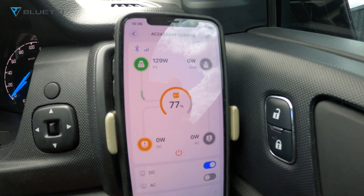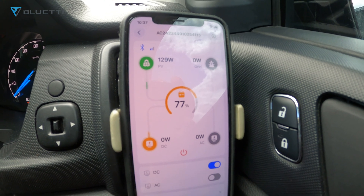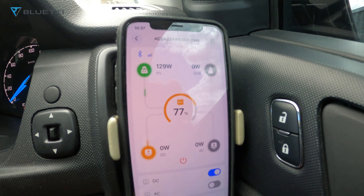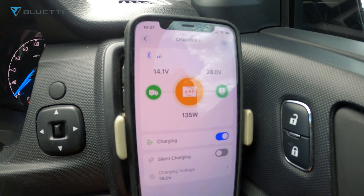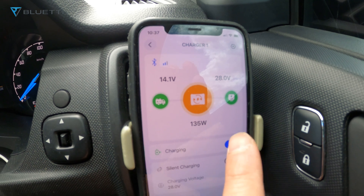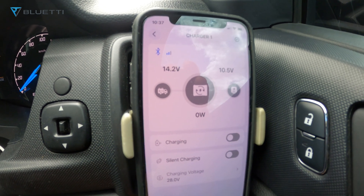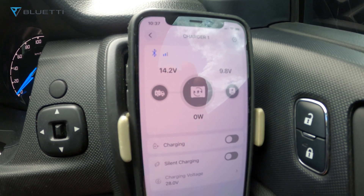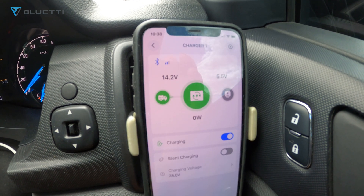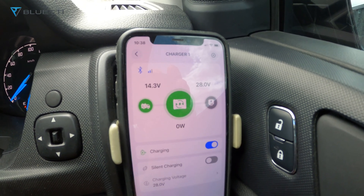Whenever you're driving you can check both the charger and your Bluetti power station. This also works with a lot of other brands — 95% of brands on the market — as long as you have the solar cable. You can also turn off the charger from the app if needed. Now it's turning off, going to zero watts and the voltage will drop. You can turn it back on and it'll start to power up and get back to full wattage.